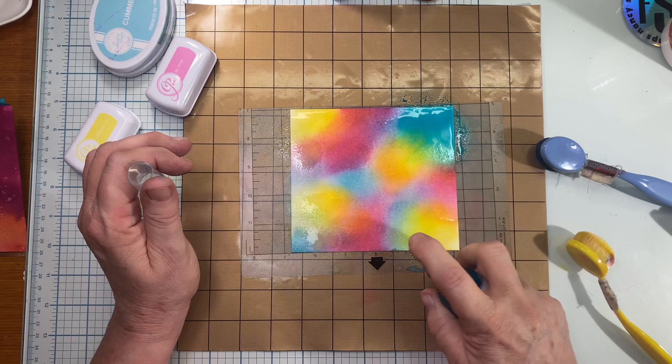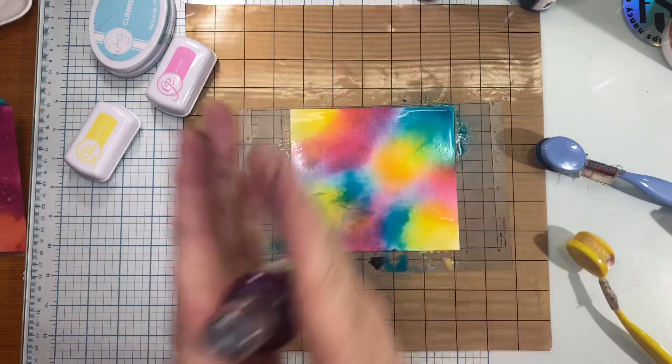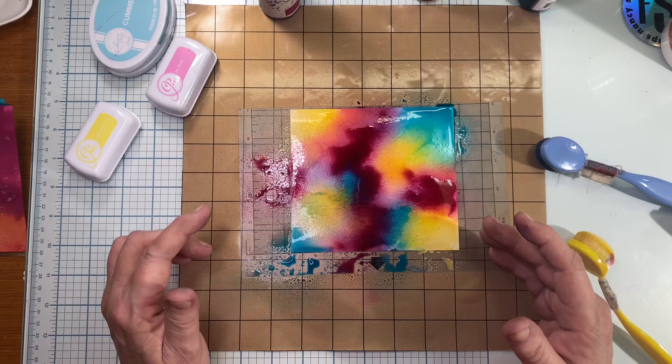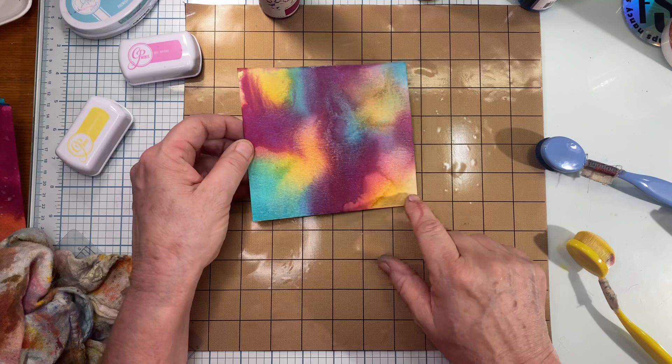It doesn't matter if you overspray at all. Then finally I'm going to go in with the Tulian Pink, mix it up really well, and go ahead and spray in the areas that are pink. This is darker but I love it — it really makes this project just pop. We want to let that dry, and you can take it off of the mat and dry it yourself with your dryer. Now there are some areas that I want to be a little bit more intense with color.